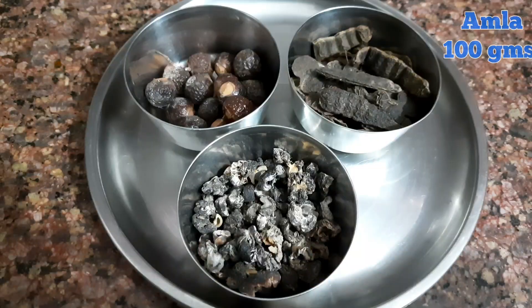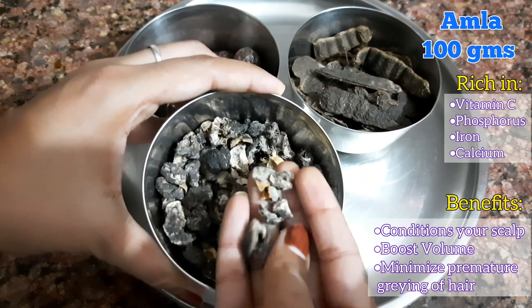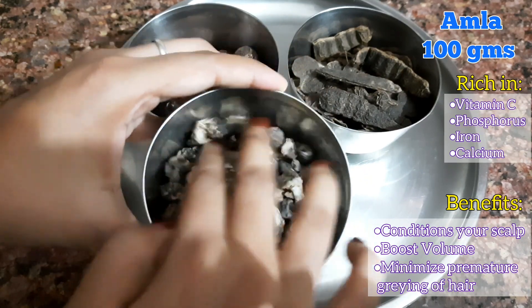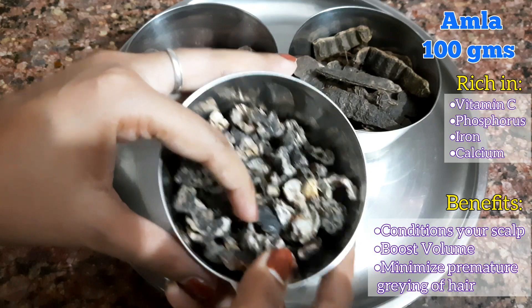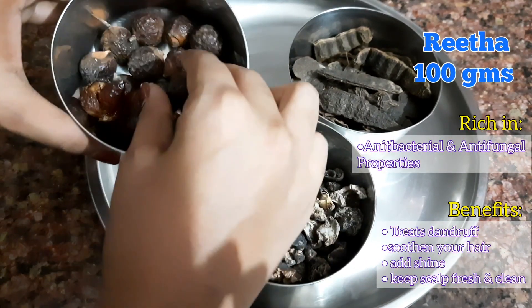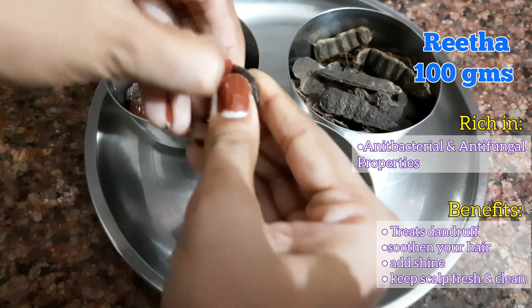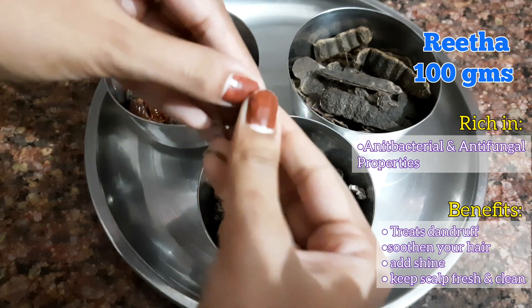Now let's get started with the video. So this is 100 grams of Amla. Amla is rich in vitamin C, which helps to regenerate the skin cells and boost your hair growth. This is 100 grams of Rita, and it has antibacterial and antifungal properties. It helps to treat dandruff and keep your scalp fresh and clean.